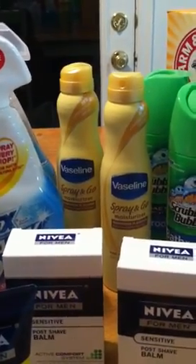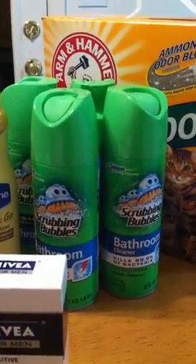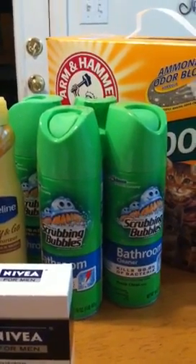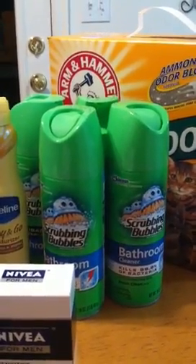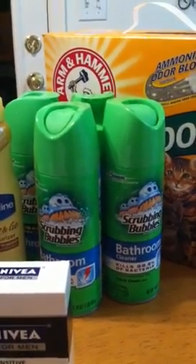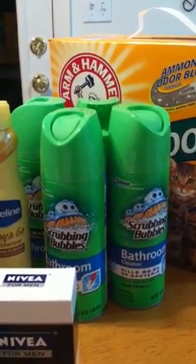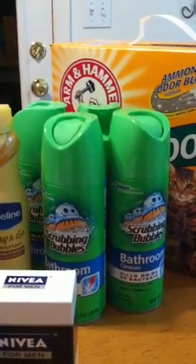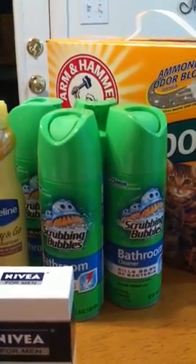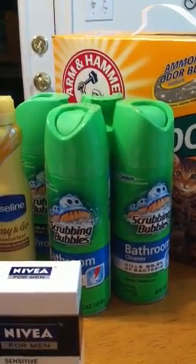Then I picked up the Scrubbing Bubbles. They are $2.50 each. If you buy 6, there's a $2 off of two coupon from one of our inserts — I'm not sure which one. So I used three of those. I got this deal from Mary up on the Clam. And there is a $4 Catalina that prints if you buy 5.